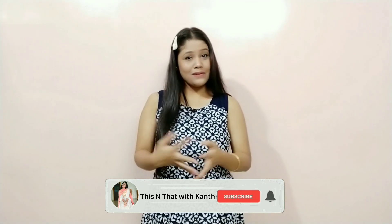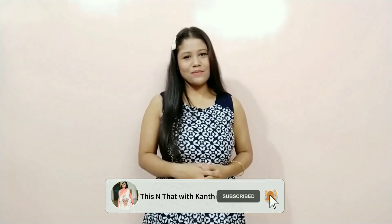Hey guys, welcome back to my YouTube channel. If you are watching me for the first time, I'm Conti and you are welcome to this family. In today's video I am going to change my background.